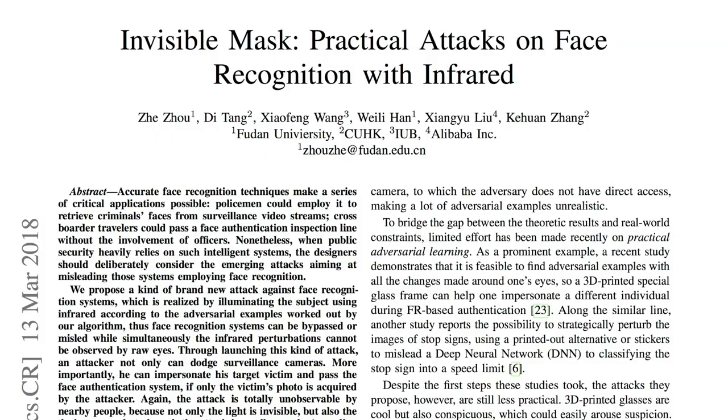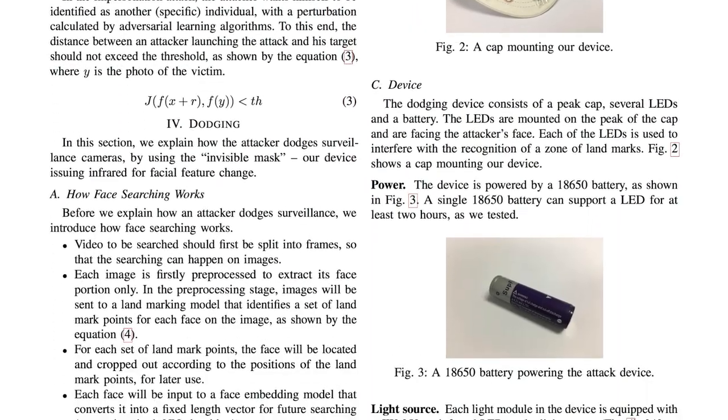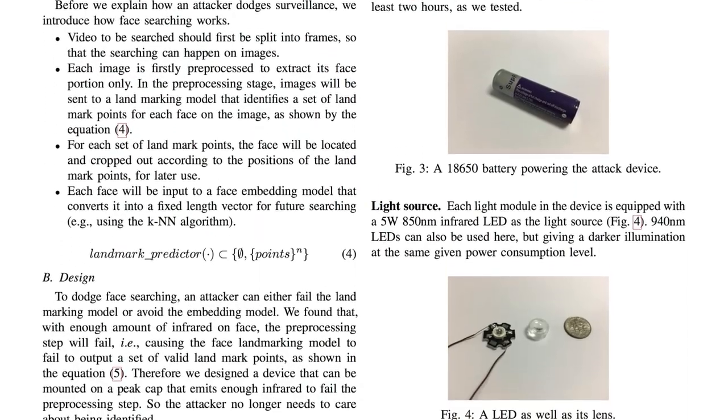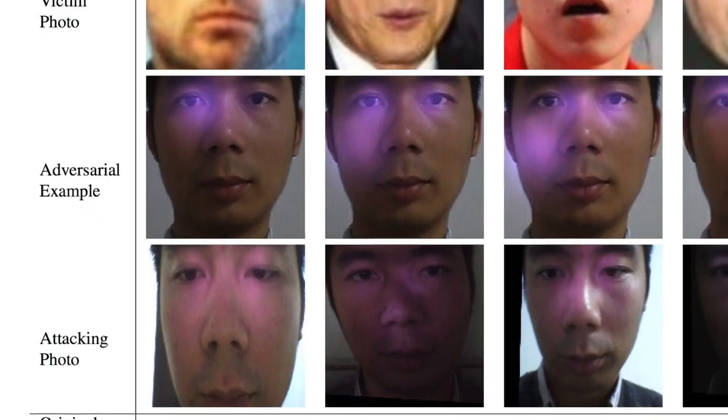We Chinese like to hack new tech and find its weaknesses as much as anyone. So a team up at Fudan University, one of China's top schools, published a paper on an interesting way to spoof face recognition using infrared LEDs set in the brim of a hat. I think a projector in the hat or hanging on a necklace would allow for more complex patterns and better spoofing.